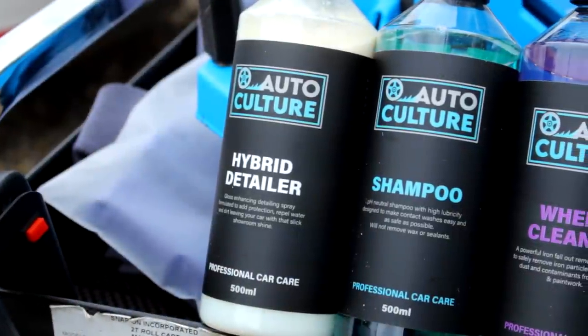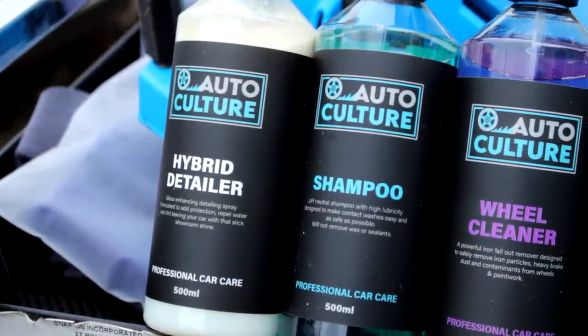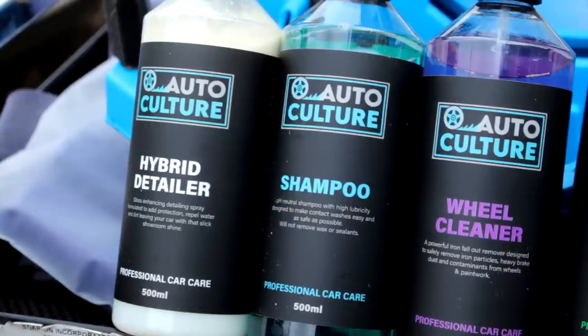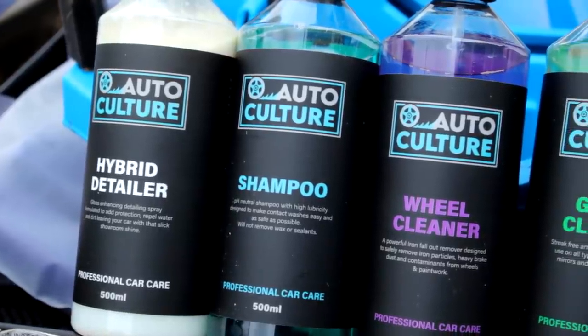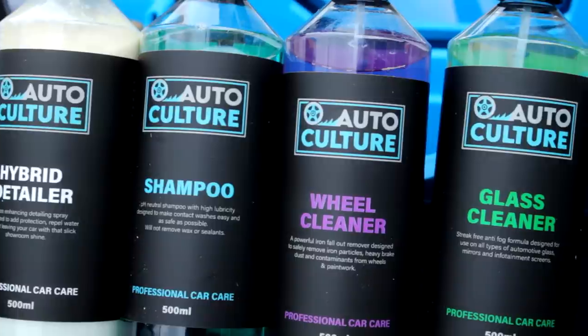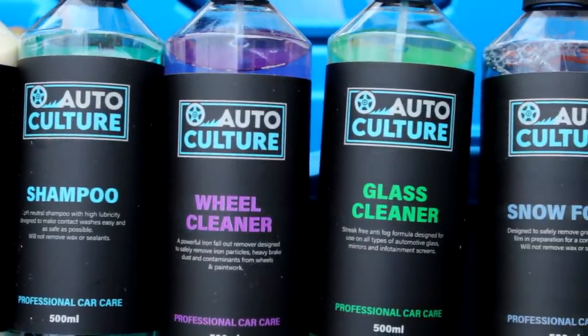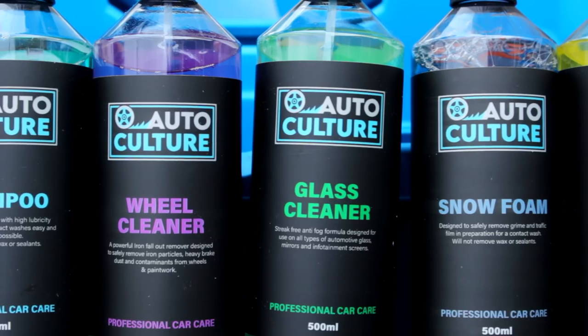We've got AutoCulture products from Rob. We have a hybrid detailer — 6 to 8 weeks duration for that longevity — a shampoo, a wheel cleaner stroke fallout remover, a glass cleaner, a snow foam, and we have an all-purpose cleaner, an APC.